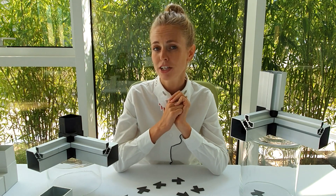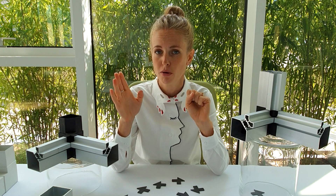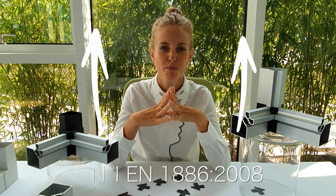Everyone knows that Prolamp's connection between profile and corner is very sturdy and safe and gives you very good results in terms of air and water tightness. However, we know that for some projects and fields you need something even more performing.